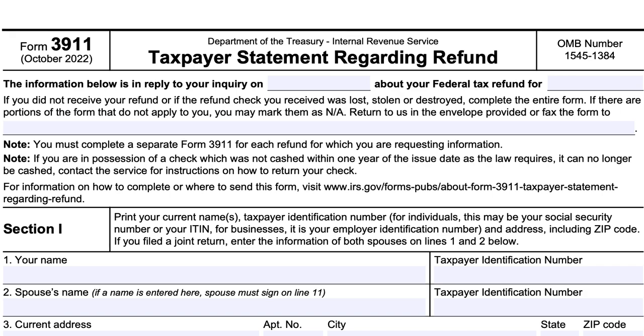For information on how to complete or where to send this form, you can visit the IRS website at irs.gov/forms-pubs/about-form-3911-taxpayer-statement-regarding-refund.